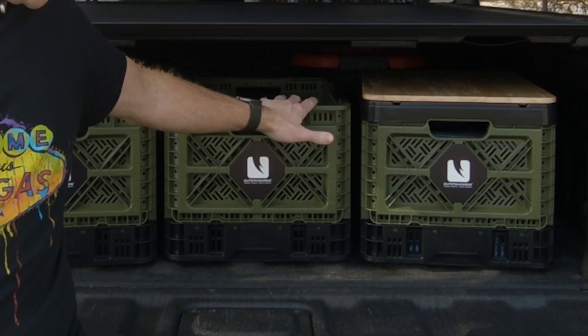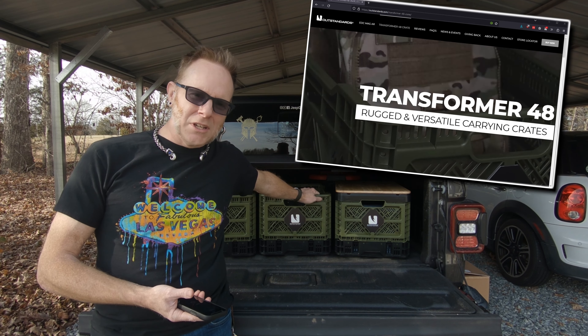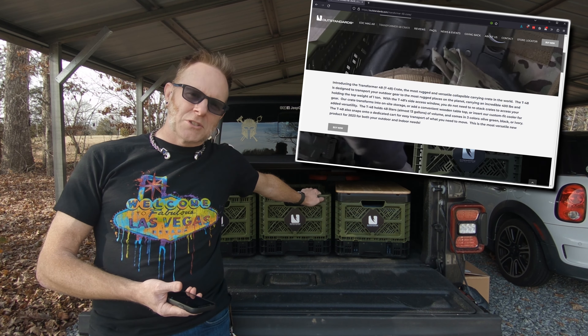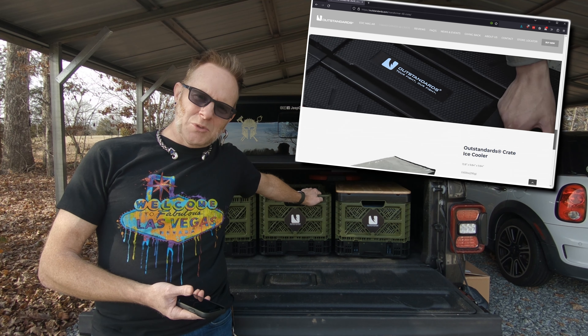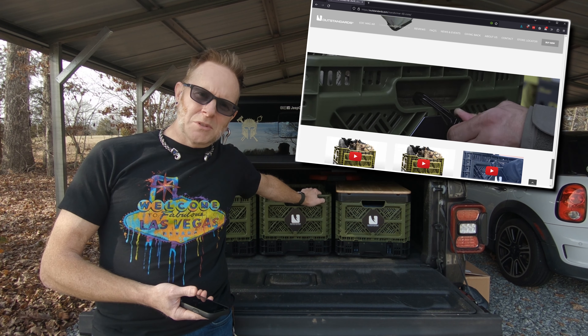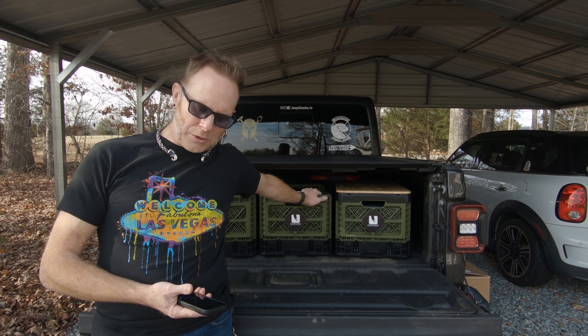The product is the Outstandards crate system — these are the T48 crates. T stands for transformer, and I'll show you that in a bit. I'm not a fan of unboxing videos, so I'm going to do a reboxing video just so you can see how compact a package these things fit into.